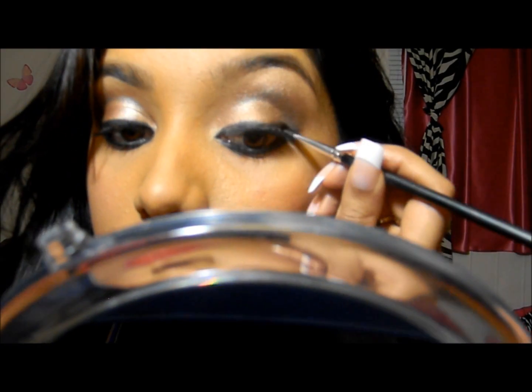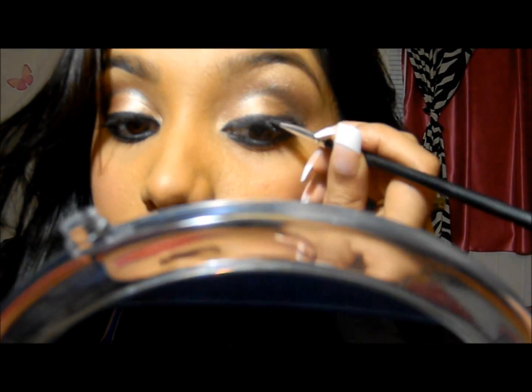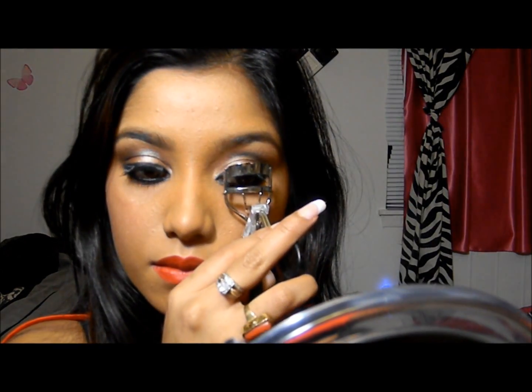If you just want to know all the items I used for this tutorial, they're all listed on the blog and the link is in the description box. Now it's time to apply the lashes — I've already applied the glue and it has dried, so I'm applying them with the help of a thin angled brush. And I'm done applying the eyelashes; now I'm just going to curl them.